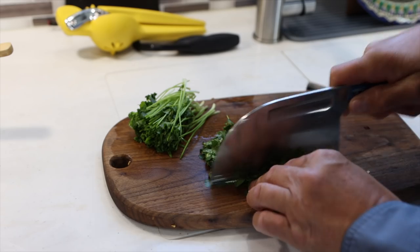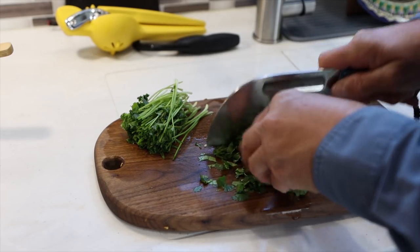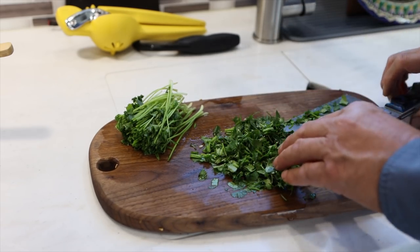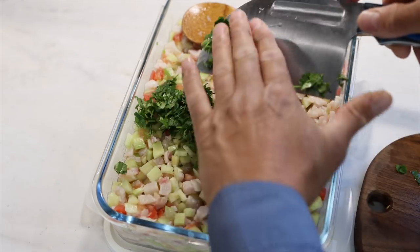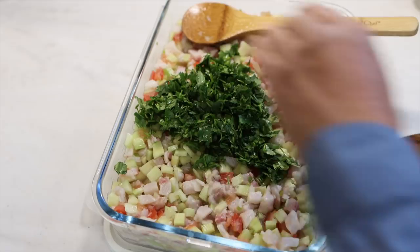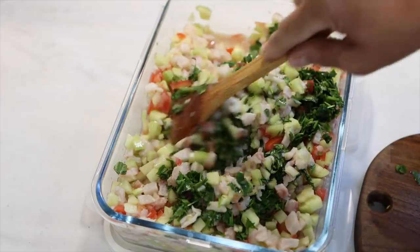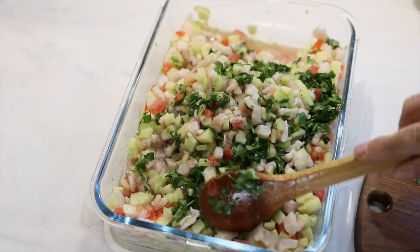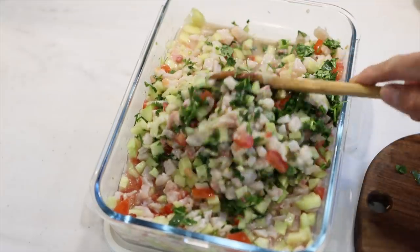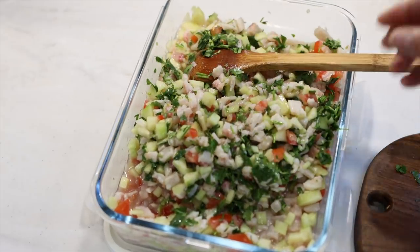Now we're going to add the cilantro. Cilantro, the Spanish word for coriander, is a very popular herb in Mexican dishes. It's full of flavor and the aroma that this thing gives is just amazing. We add a full chopped bunch of cilantro to the mix. We mix the whole fish with tomato, the cilantro, the chile serrano, and the cucumber, the onion, the lemon. This is a really good combination of fresh ingredients. Wish you could smell this — this smells terrific.